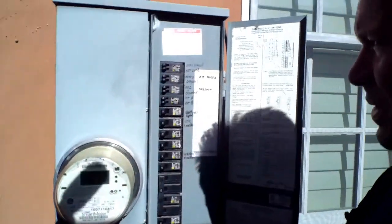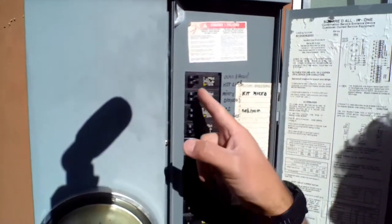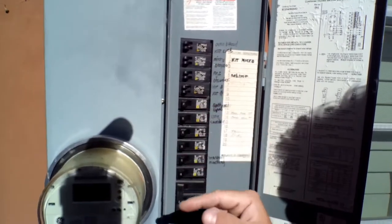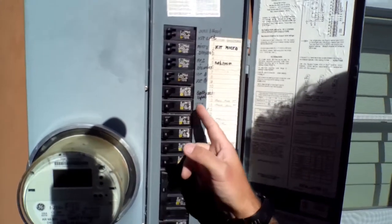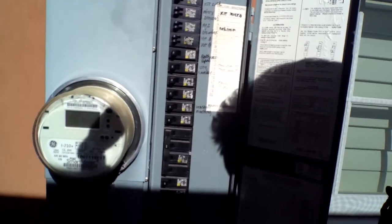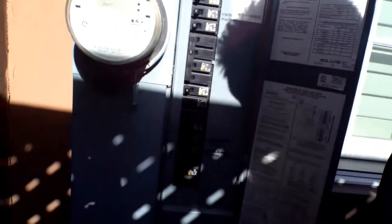So you come to your panel. We're actually on the side of my house right now. As you can see, there's a panel right here — it's an electrical meter. You want to open this up. So I just opened that up, and it tells you everything: oven, hood, kitchen, microwave, disposal, refrigerator, dishwasher, and then there's also outlets, laundry room, washing machine, landscaping — everything.